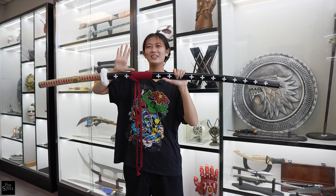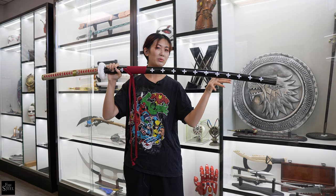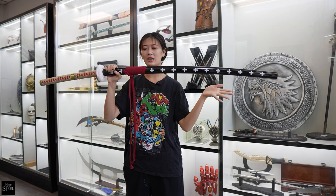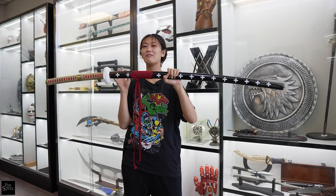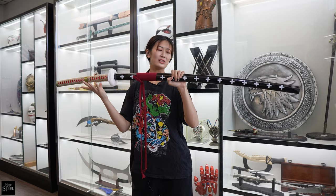Hey everyone, it's MJ from Fire and Steel and today's showcase I have with me Trafalgar Law's Nodachi from One Piece. This is our battle ready version and I'm excited to show you guys because this is one of my favorite swords from One Piece. So let's get started.